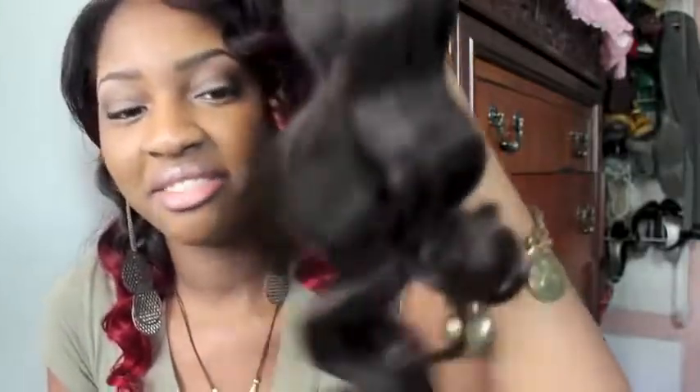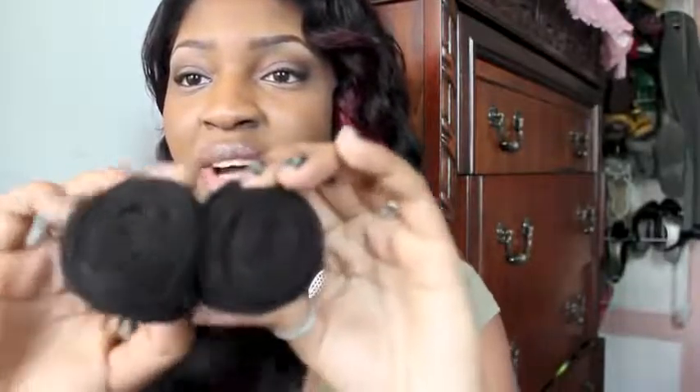This is actually the two shortest ones that I purchased — this is 16 and 18 inches. This is how the hair looks out of the package. As you can see, it's very thick and very full. I love that it's really thick all the way to the bottom. It's true to its curl pattern — definitely body wave hair. The bundles are pretty thick and the wefts are thick as well, so I love that.